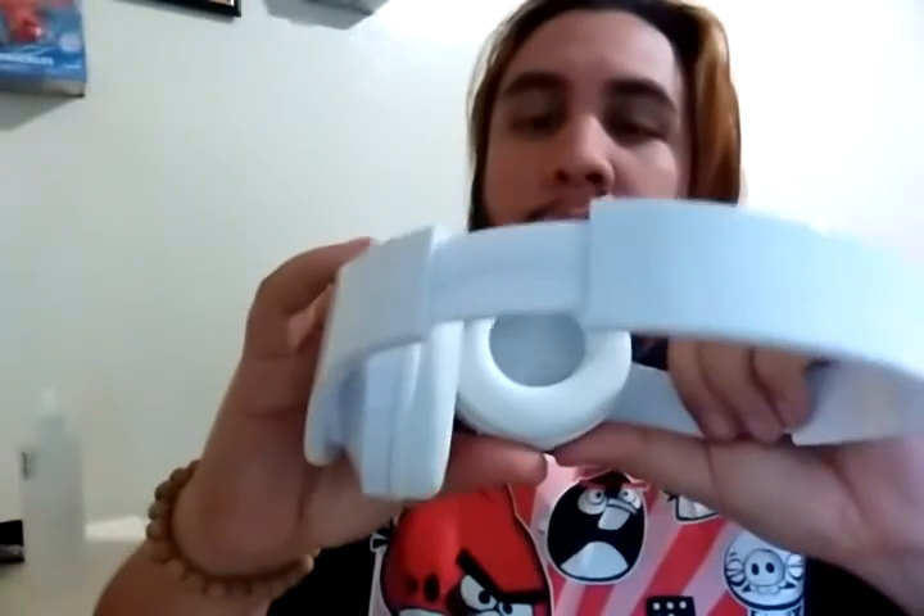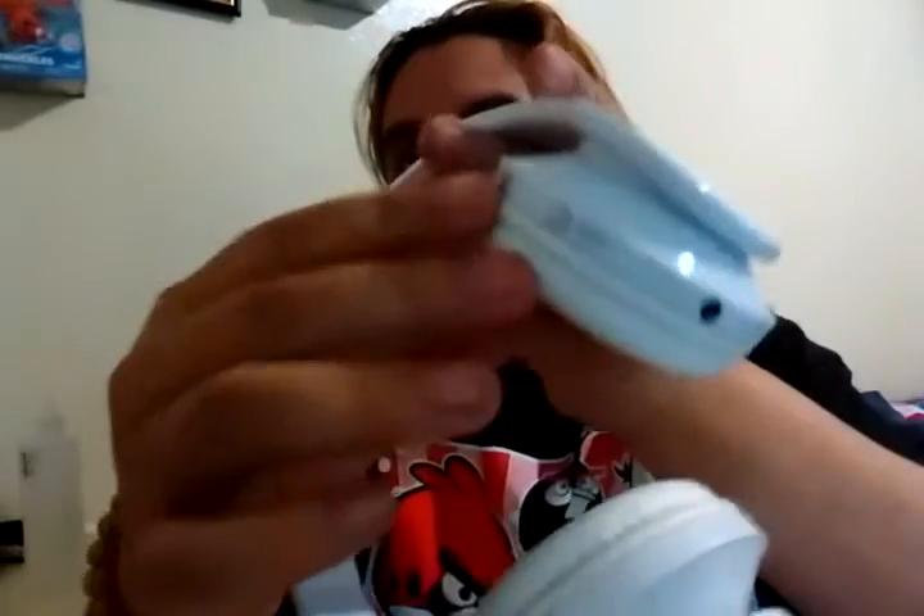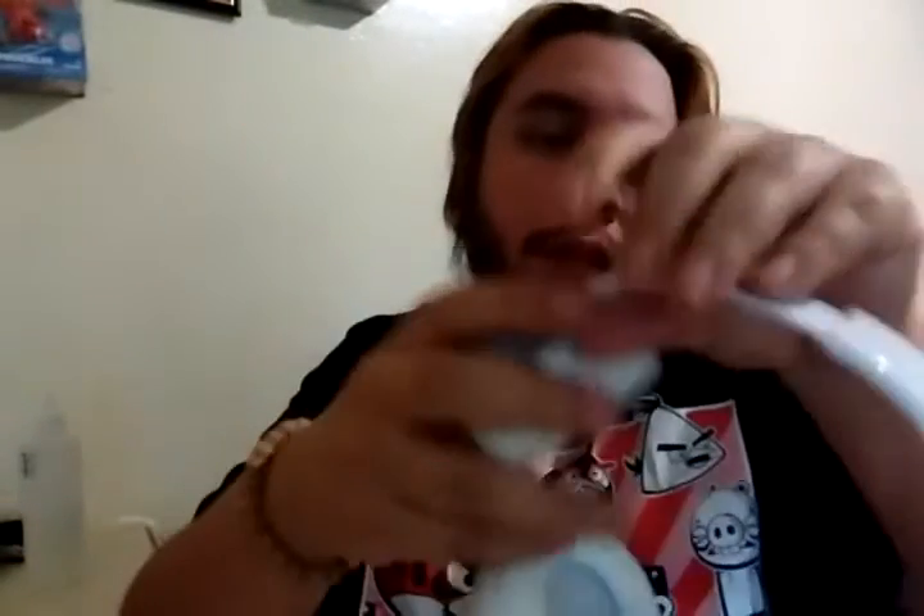So it's got a play button, a button to answer phone calls, and volume up and down on this side. I wonder what doubles up as the power button. But it also comes with a user manual, so that's always something nice.